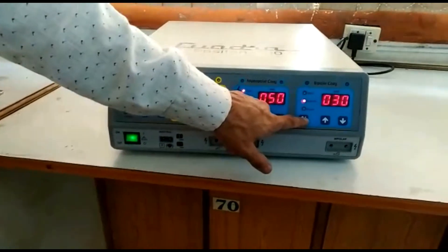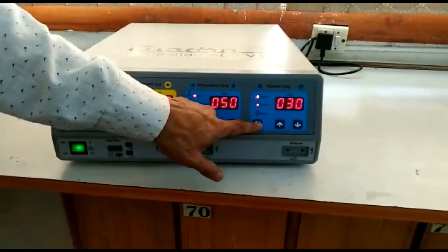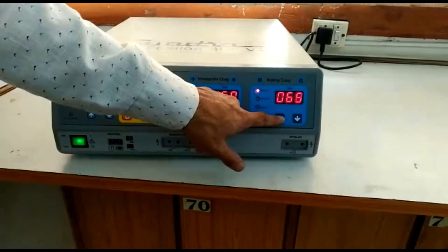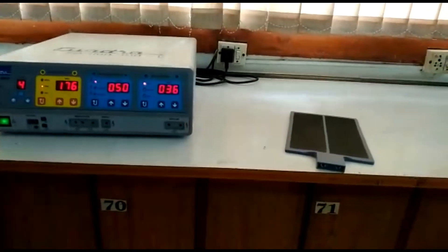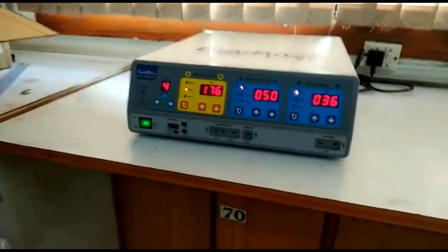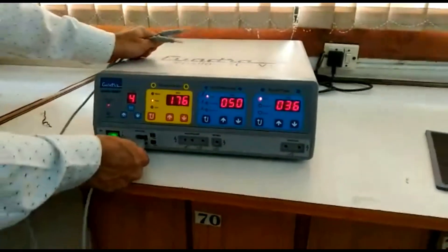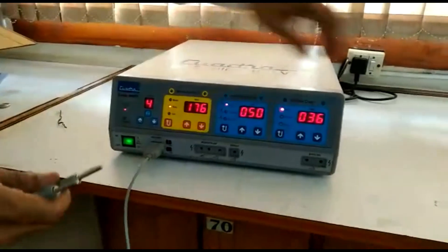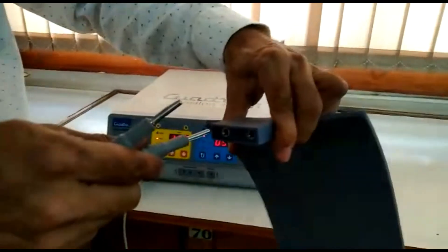Similarly you can change the modes of bipolar coagulation and increase or decrease power using these buttons. The maximum setting for bipolar coagulation is 120 watts. Provided with the machine is the silicon split patient plate. One end of the cable goes into the machine and the other end, which has two pins, connects to the patient plate like this.